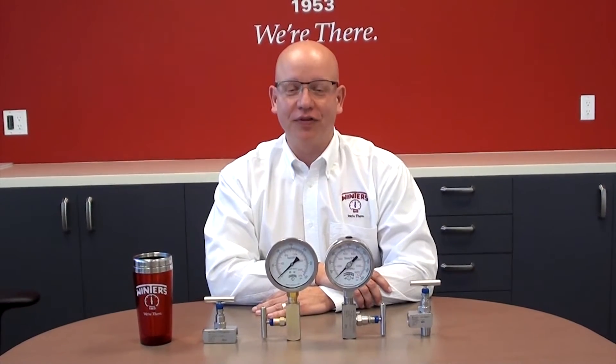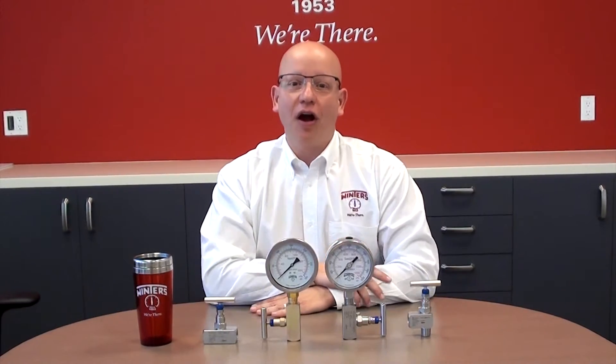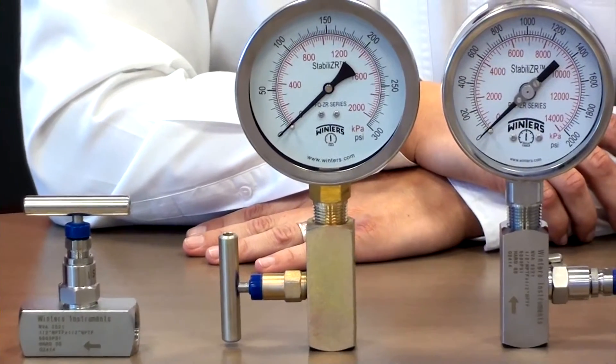Hello and welcome to Winters Instruments. Today we're here to introduce our lineup of NVA series needle valves. Our NVA series needle valves have been especially designed for the isolation of pressure gauges, pressure switches, and also transmitters.